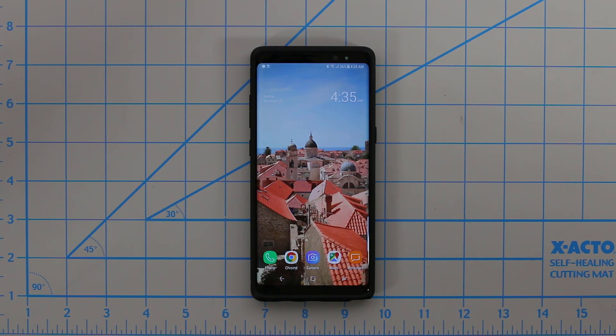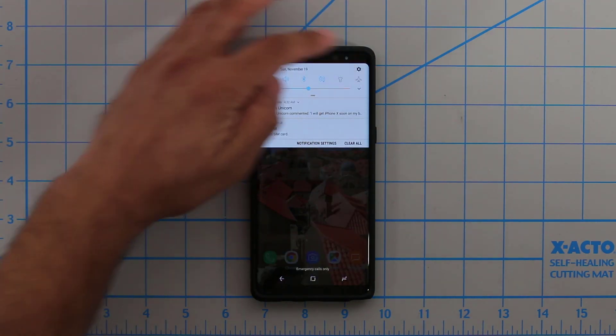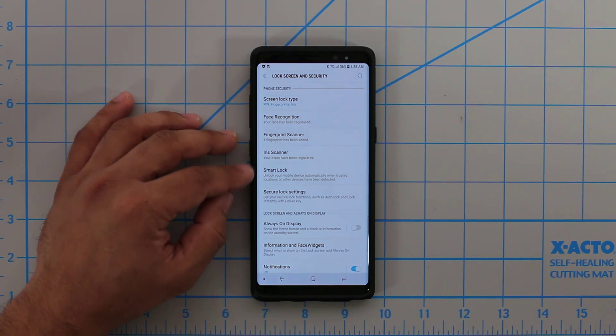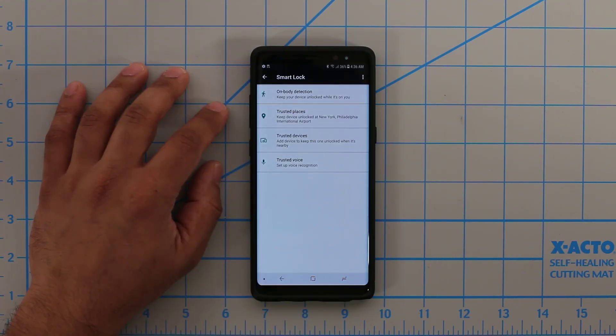So let's dive in and take a look at Smart Lock. The first thing you want to do is go to Settings, tap on Settings, then go to Lock Screen and Security, and take a look at Smart Lock under Phone Security Features. Tap on Smart Lock, and it's going to ask you to put in your PIN number. And now we're under Smart Lock Options.